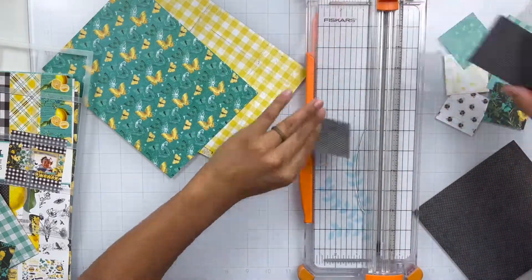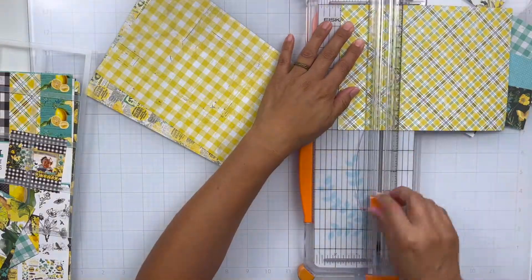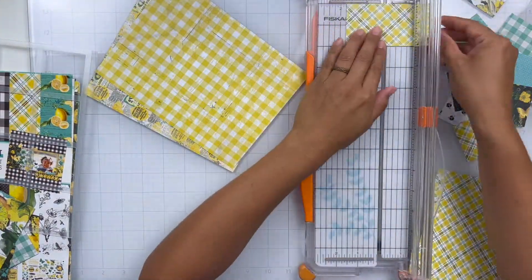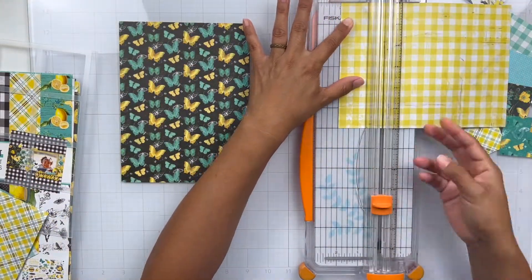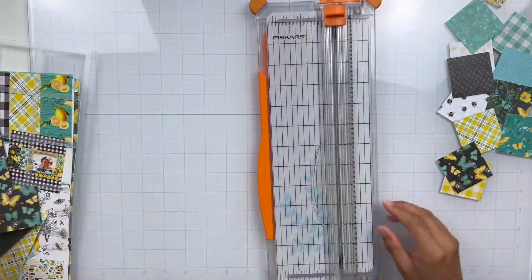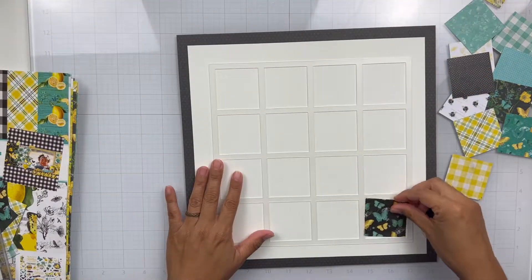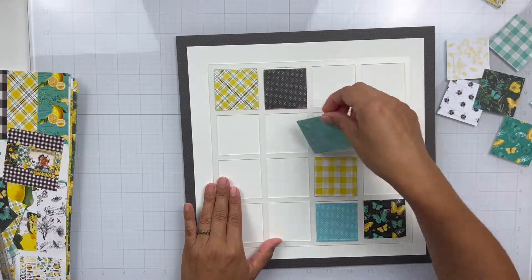So for the base of my layout, I am using the warm white textured cardstock — that's the color vibe cardstock. I did trim an inch off the side as well as the bottom or the top, and I matted it with the black textured cardstock just so everything could pop even more. And then I distressed the edges of all of that warm white cardstock.